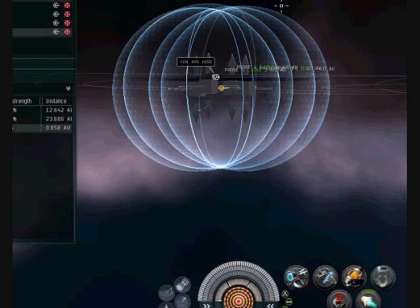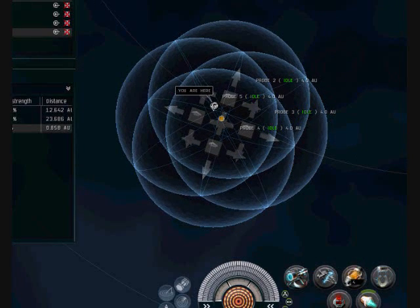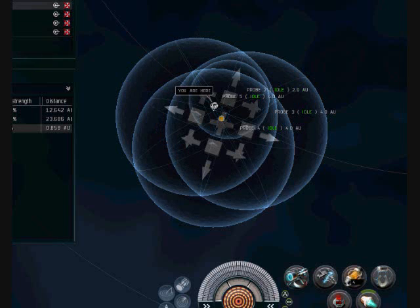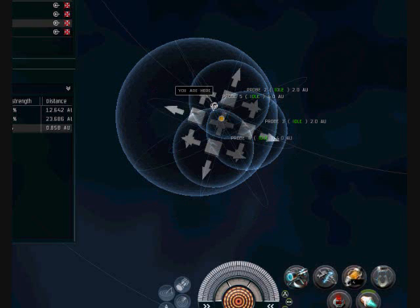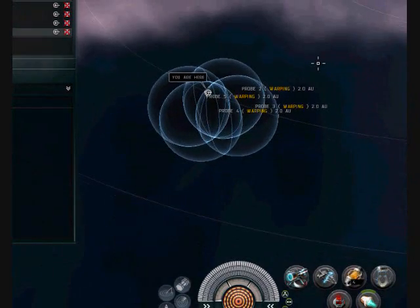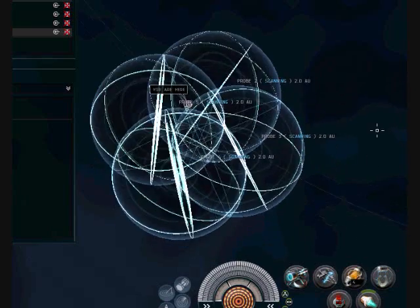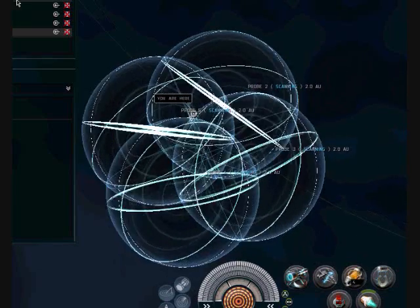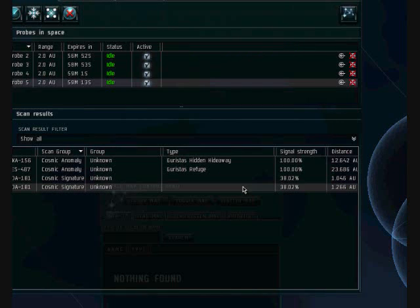Then we will decrease our size again. I'll do it over here — I showed you where it was at. I'm bringing it down to 2 AU. We will do our scanning, then go ahead and increase the size to check. It looks like we got off a little bit there, but it's still at 38%.